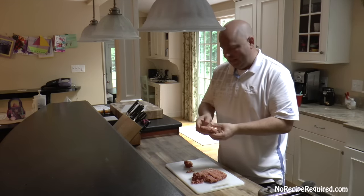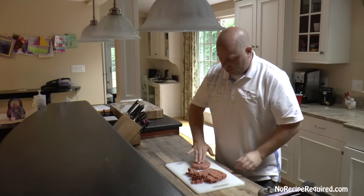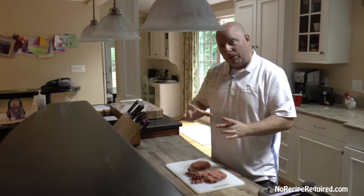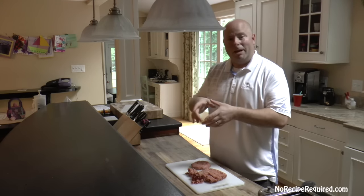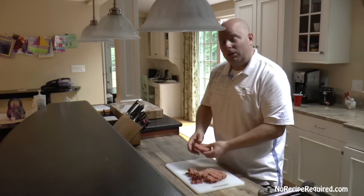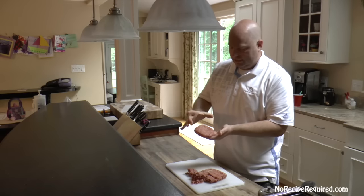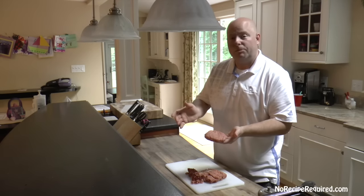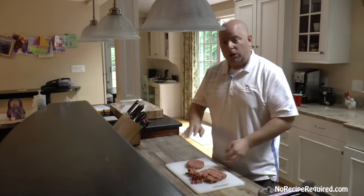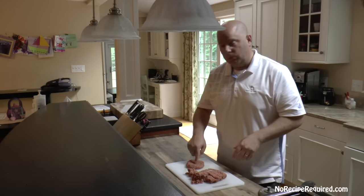One thing I do — and this is actually a Bobby Flay tip I picked up — is once you've got your patty formed, put a little dimple right in the middle. That's going to help keep the burger the same size. Instead of making them the size of the bun, putting them on the grill, and having them shrink into a tiny burger with a huge bun, that little dimple will help maintain the same size and shape. You can do this a couple hours ahead of time and keep it in the fridge. Take it out and let it come up to room temperature before cooking, and that's when we'll season with salt and pepper.